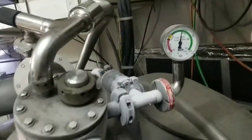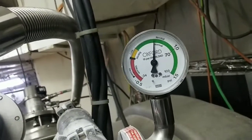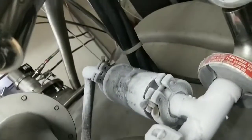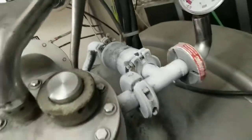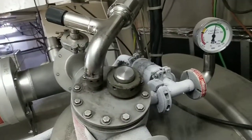During helium filling in this magnet, the pressure is stable around 0.5-0.6 PSI. This is our 0.3 PSI G valve, which releases pressure if the pressure increases above 0.3.